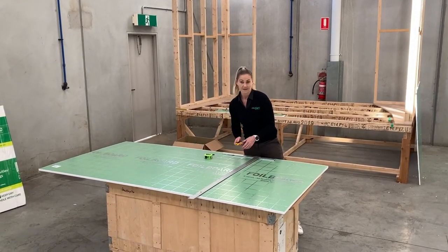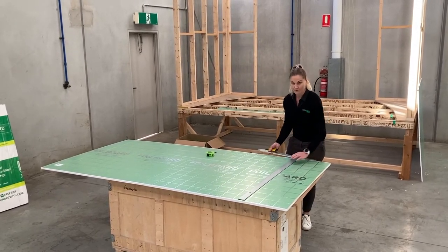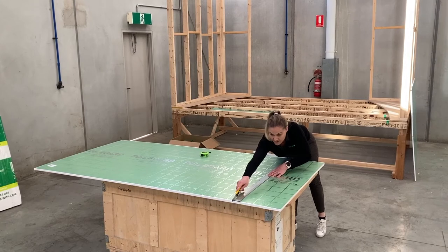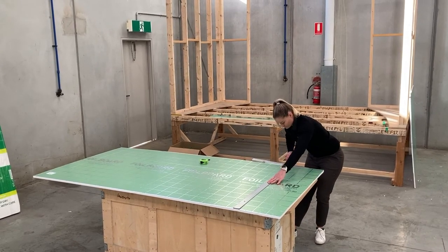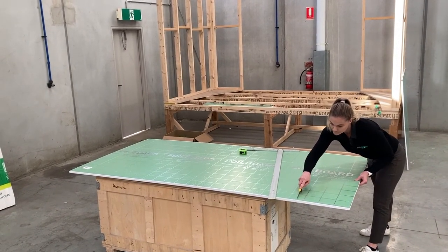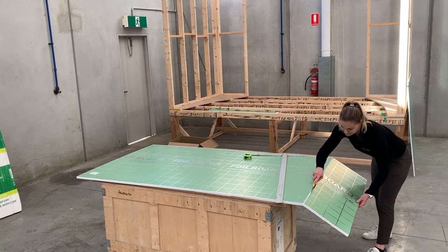I am using a snap blade knife that can be purchased at any hardware store. The trick is to extend the blade fully out before you start to cut. I've got my T-squared here but you can use any straight edge. We'll keep the knife on a slight angle. I'm going to cut the foil board and cut it out.